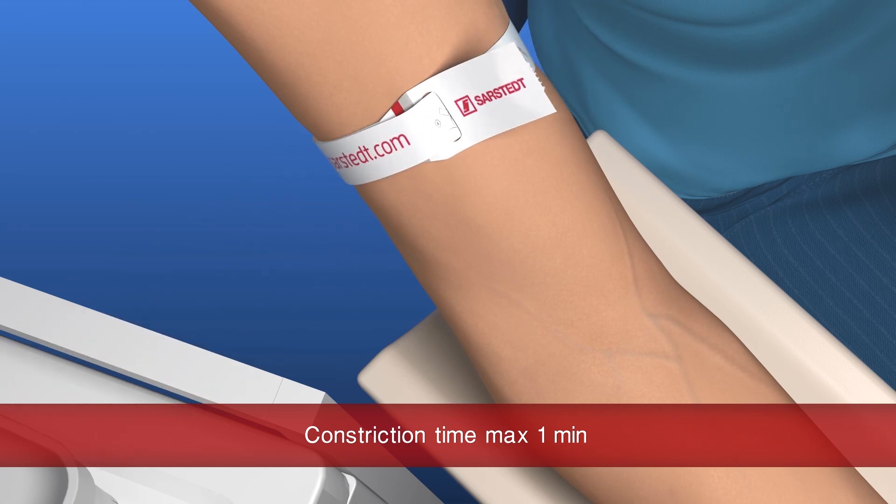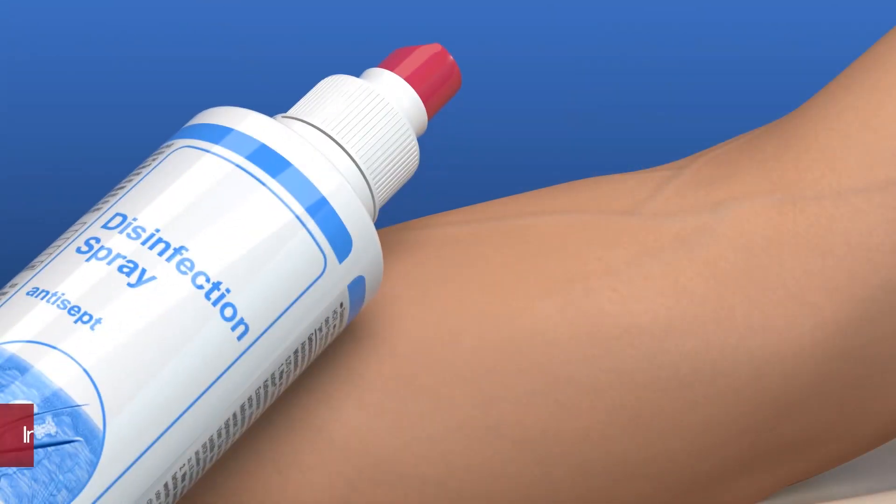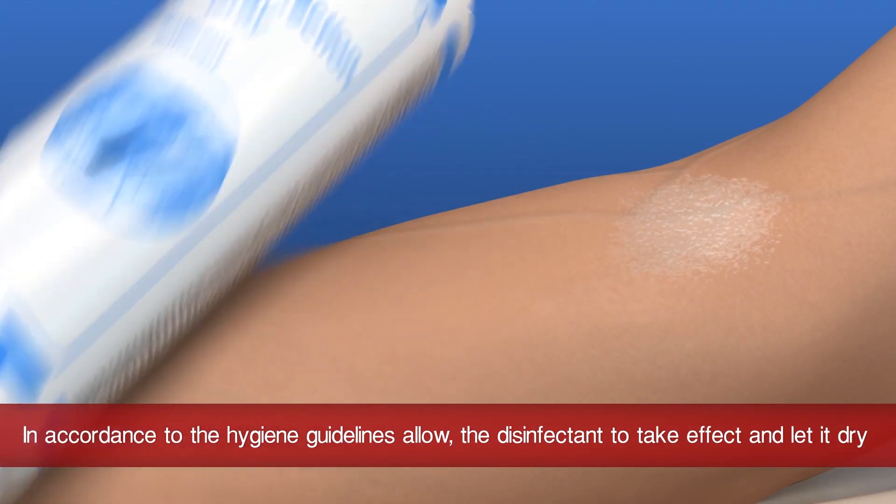Examine the veins and select a suitable vein. Disinfect the skin around the chosen puncture site.